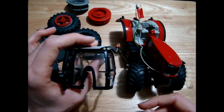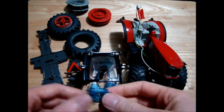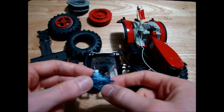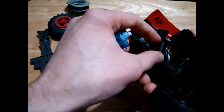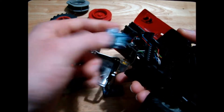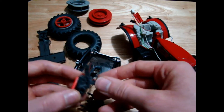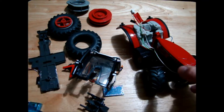One thing I forgot to mention is this tractor had no control over the lifting arms. I have a bunch of different sized little servos that will hopefully fit somewhere in here. When we remove all the bulky electronics we should be able to fit some of these servos in, and with any luck we'll get the rear lifting arms working, and if there's space, the front lifting arms too — though that might be a little bit tricky.